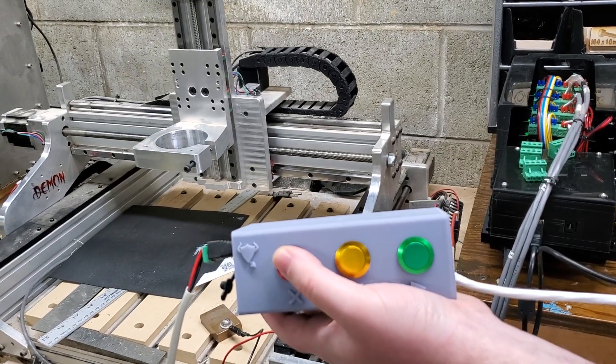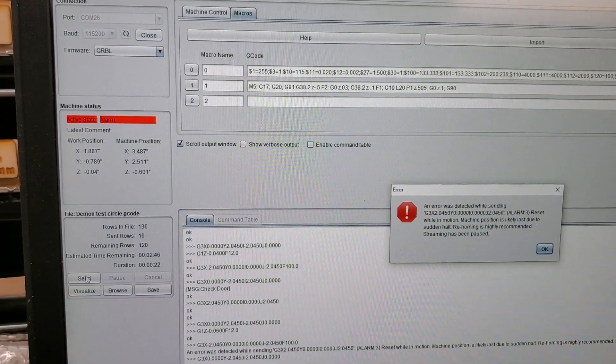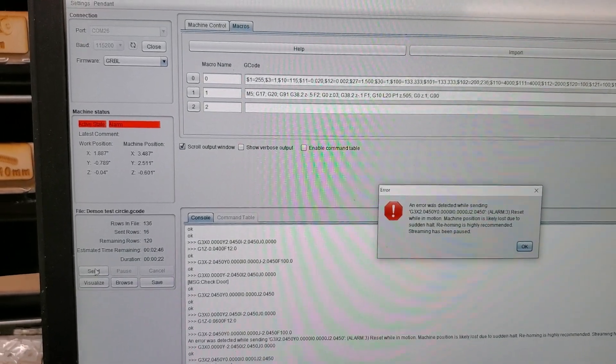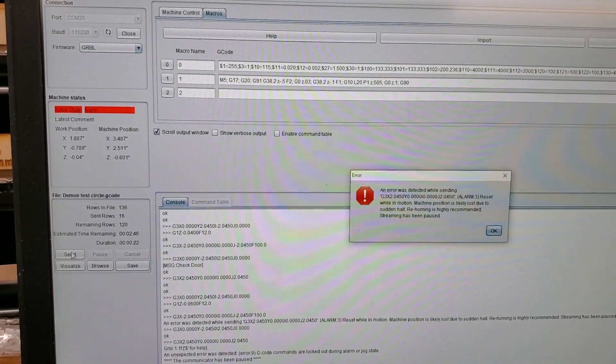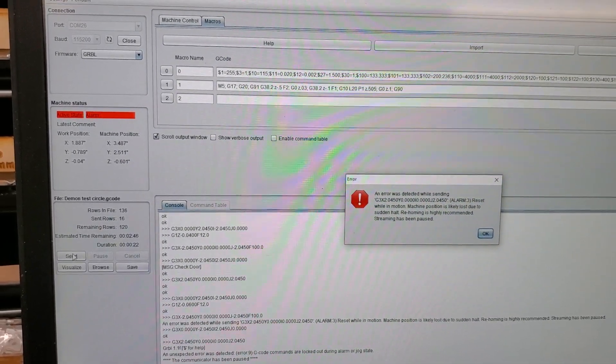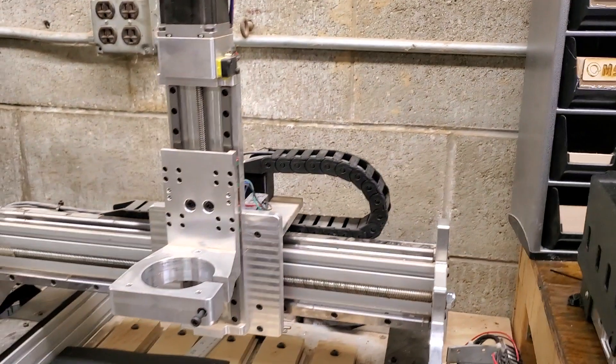Go ahead and abort — abort instantly kills the sending and throws the alarm, as it should. From here you'll need to do a hard reboot, or close the port and reopen the port to reset it, as you should. So that can be used as your emergency off just fine.